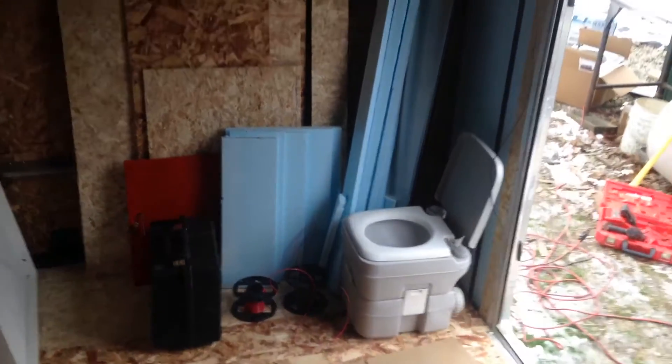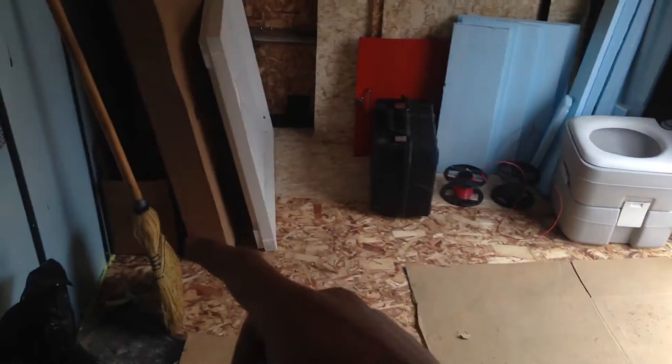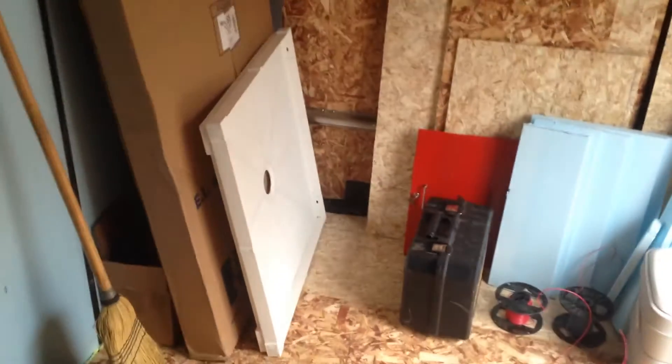This corner right here is going to be my bathroom. There's going to be a wall right here. Shower is going to be in that corner. As you can see, the base is going to be a standard size shower.